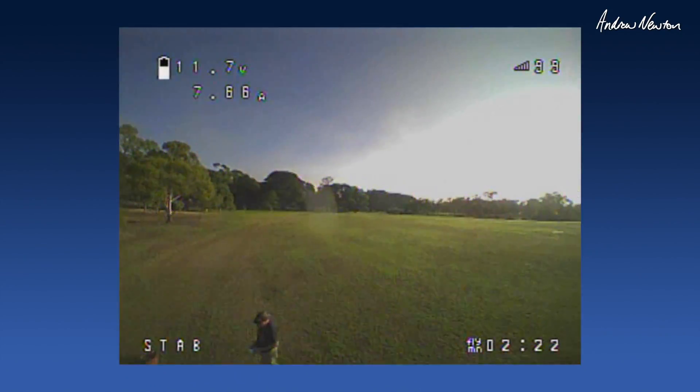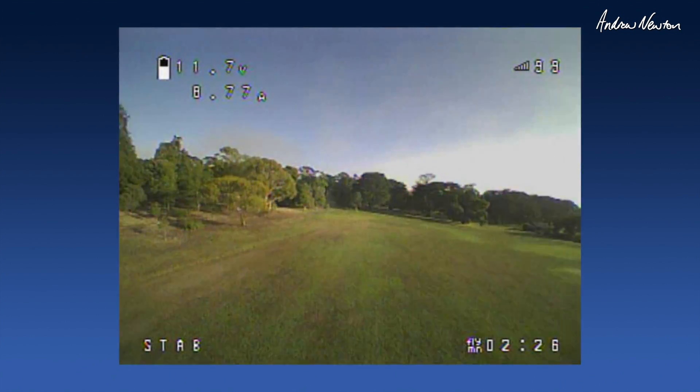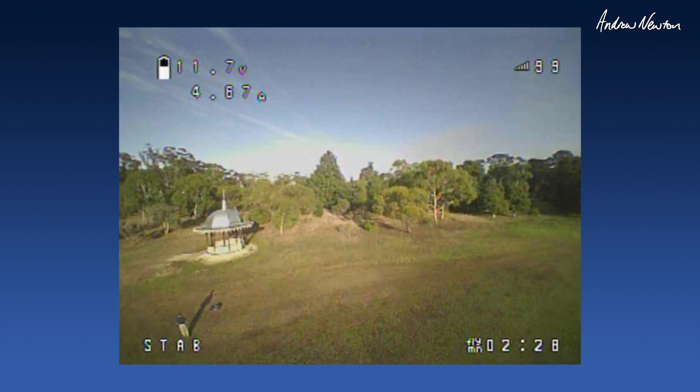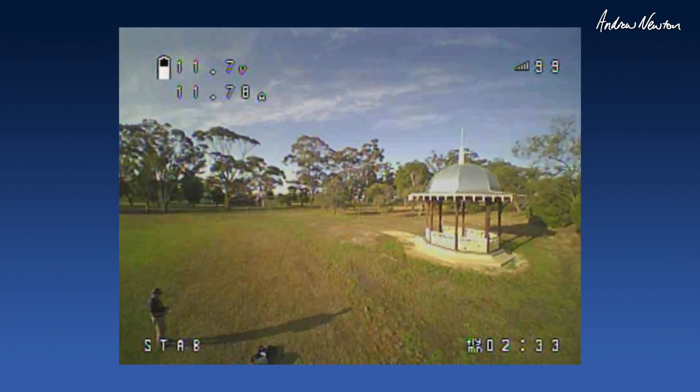Now for some proper FPV. And this does feel weird for me — it's pretty much my first time. Still in angle mode.